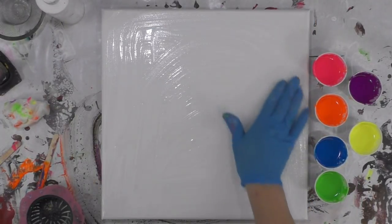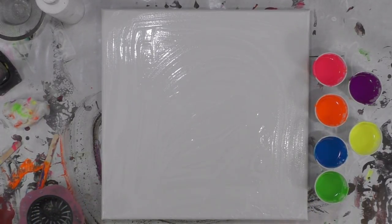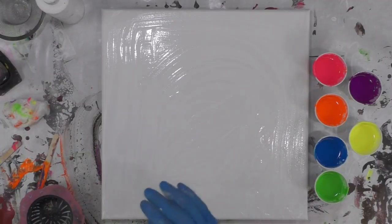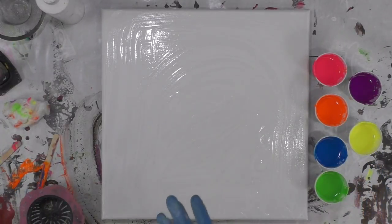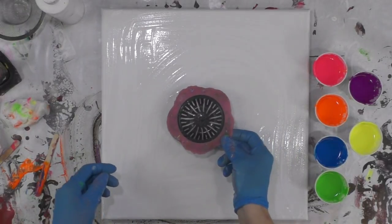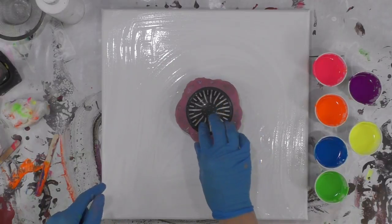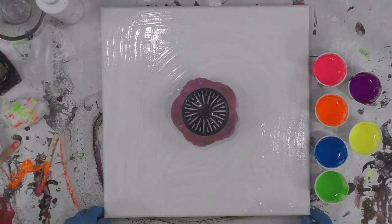This is a 14-square-inch canvas, so I'll probably need about eight ounces of paint roughly, maybe a little bit more. I've got probably an ounce and a half in each cup, so that's about seven or eight ounces in the cups. I think I'm going to add black and white here and there. This is a very used sink strainer — it's not a brand new one, it's not nice and pretty.